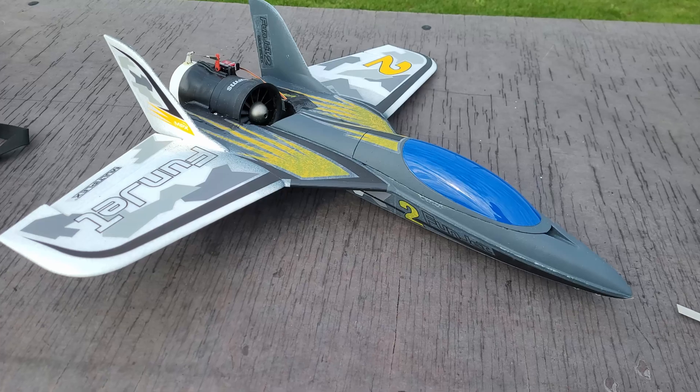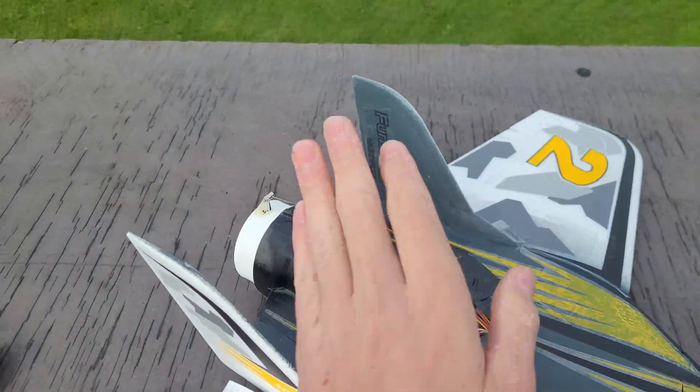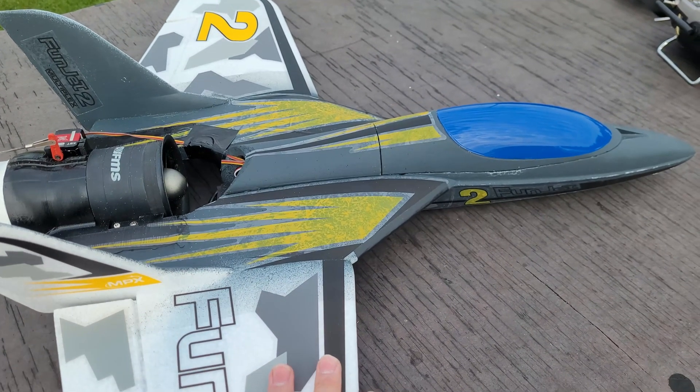Welcome back to Charlie Action. I'm Nicolas, and today we will do the maiden flight with my EDF-powered thrust-vectored funjet. We will wait until the runway is clear and then take off. Stay tuned.